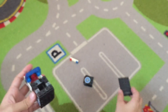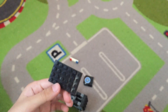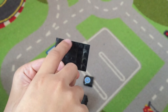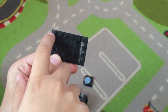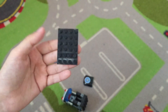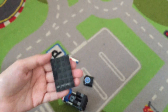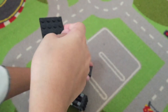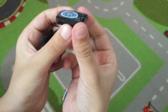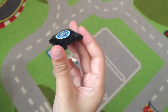Then take this long black piece — it's six dots long and four dots wide, like a rectangle. Then take this piece which is going to be the roof of the police car.